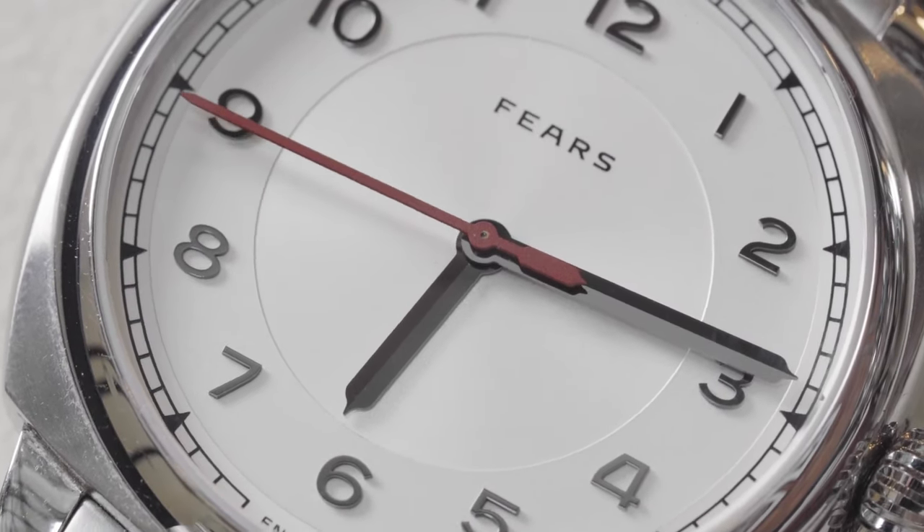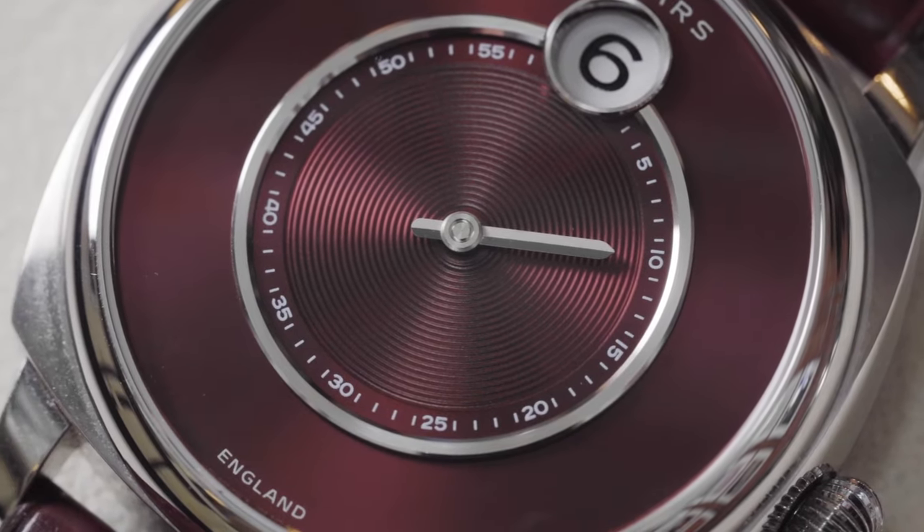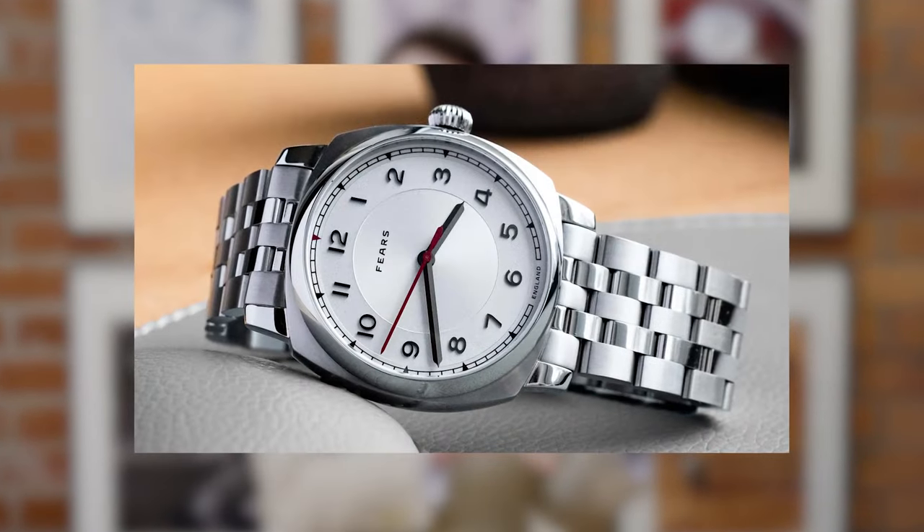We say watch hand because you view all the hands as individual parts on the dial. There is a golden rule: the hour hand is two-thirds the length of the minute hand. If you put a bevel down the centre of the hand, it means that at whatever position the hand is on the dial, one half will always reflect light — so it won't go black like a mirror. The color of hands is important too: a dark dial wants light-colored hands, and a light-colored dial wants dark hands.